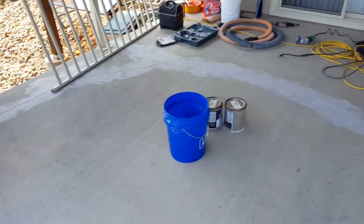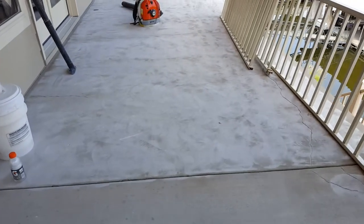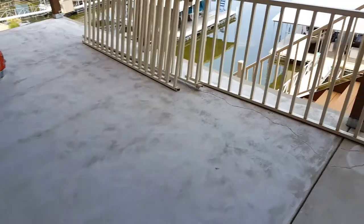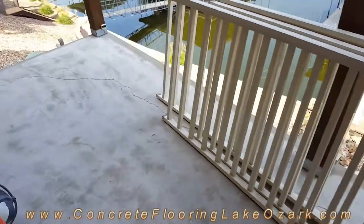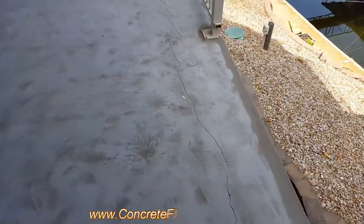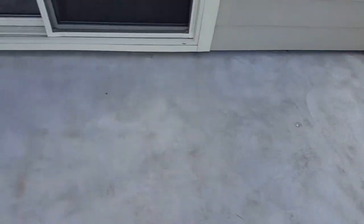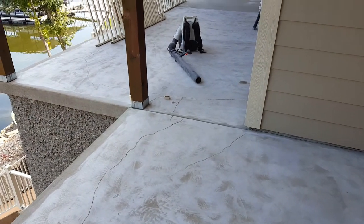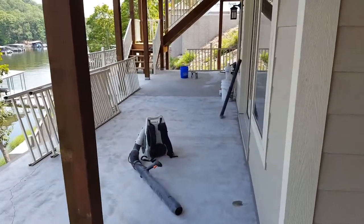Caught cracks in just about every area of this concrete here. This side's probably a little bit worse than everything else. It's got a long one that runs all the way from here all the way on over and around, and then it just kind of continues on the outer edge. Got some pop marks as well here and there — probably a good 15, maybe 30. We're gonna get those repaired today and get everything cleaned up and have it ready for concrete tomorrow.